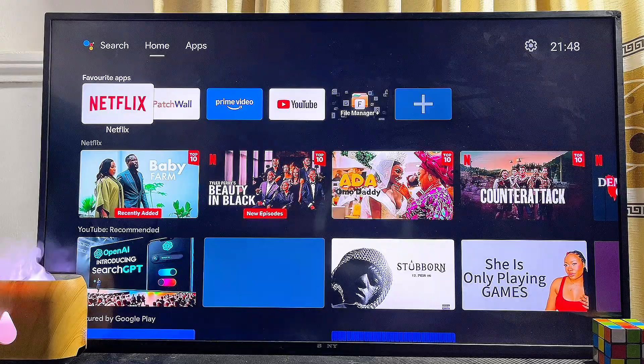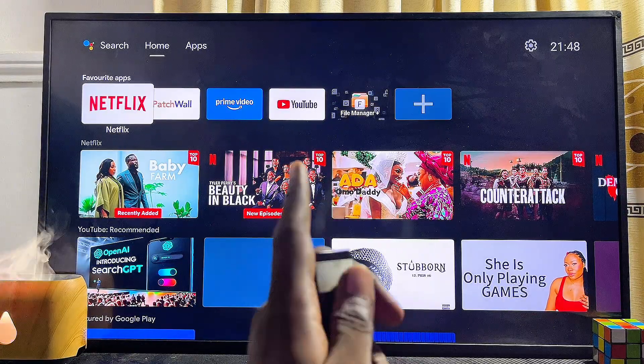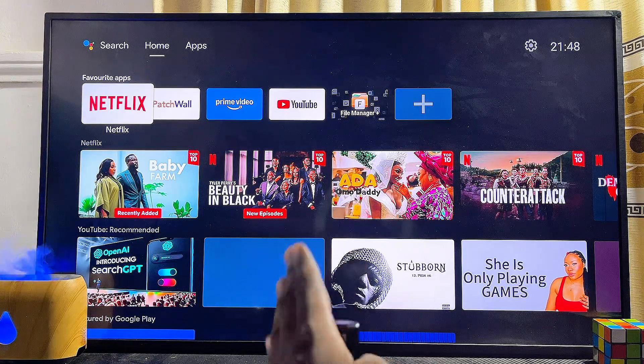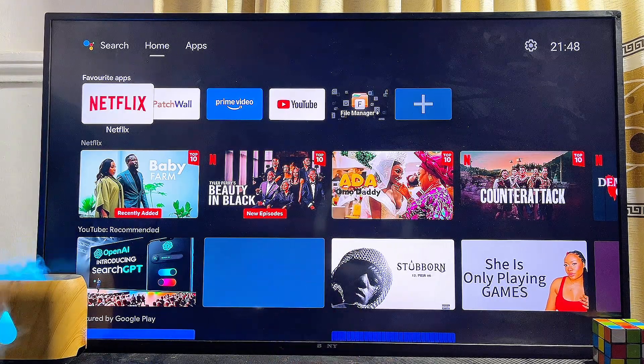On any Android TV you have. First things first, you have to make sure that your Android TV is actually connected to the internet. Once that is done, one thing to note is that the TV Mate IPTV player app is already available on the Google Play Store of your Android TV.